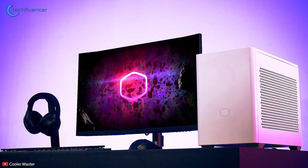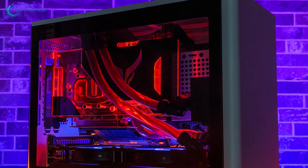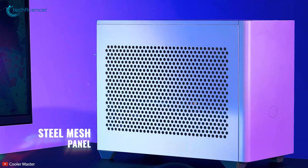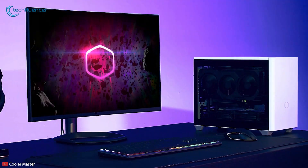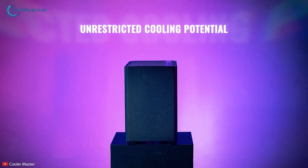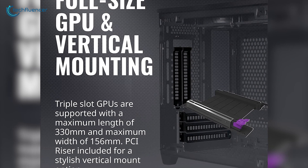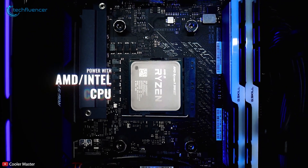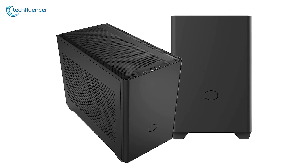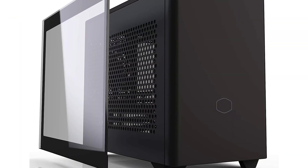Finally, at number 1, we have the NR200P by Cooler Master — a perfect Mini-ITX casing that brilliantly does what an ATX chassis would do, but in a much smaller form factor. The side panel features a vented steel design for unrestricted airflow, while the tempered glass side panel lets you display your internal components. For cooling, you can install a total of seven 120mm fans and a 280mm radiator, while it can fit a full-length GPU and still have room for more. You can even install multiple motherboards, including a Mini-ITX and a Mini-DTX, by mounting the PSU in front. The Cooler Master NR200P reigns supreme with its outstanding cooling performance and spacious design, making it overall the best Mini-ITX case out there.